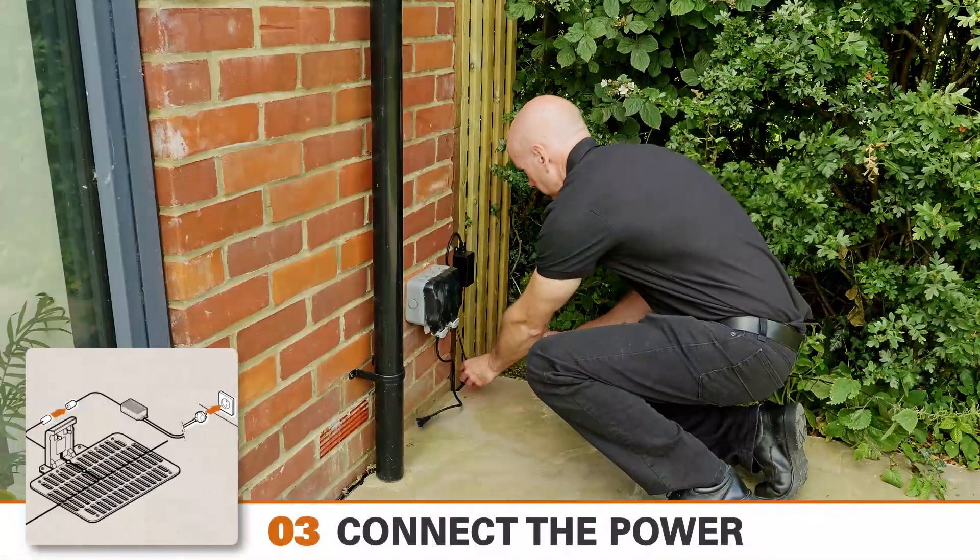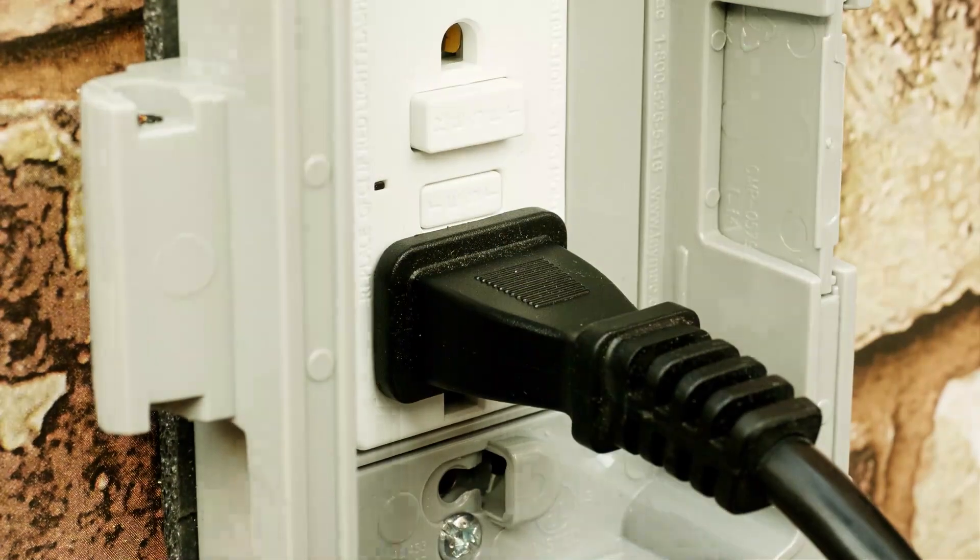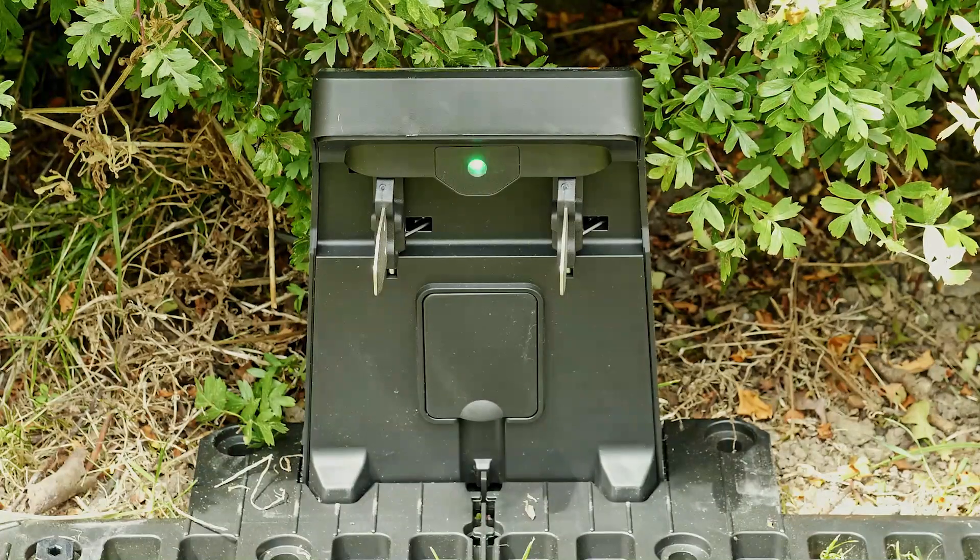Now connect the power cord to the transformer and plug it into the mains. If everything is connected correctly, the power LED will flash green for a short time and then go to red.